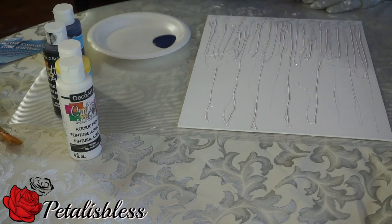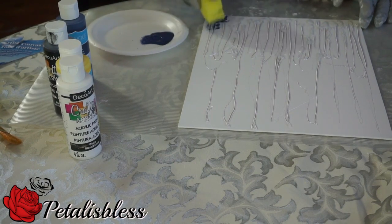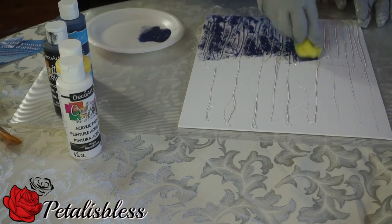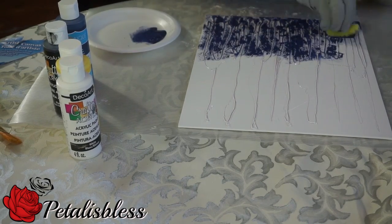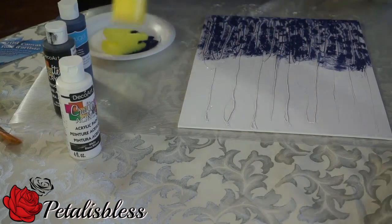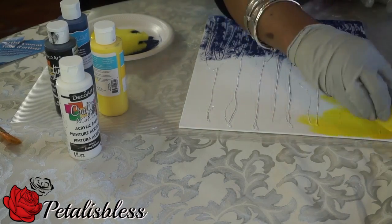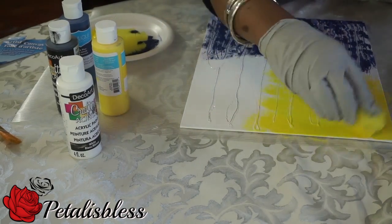I'm so happy to be doing this canvas — it's for my daughter. I'm gonna be adding it to her room. She has up a painting with some blue, yellow, gray, and black, and she wants to do a canvas wall art using those colors. I said I'm gonna make something for her to add to her wall — one of the first things to go up. I'm doing the yellow and the blue for her, and thinking about doing it for her makes me feel happy.